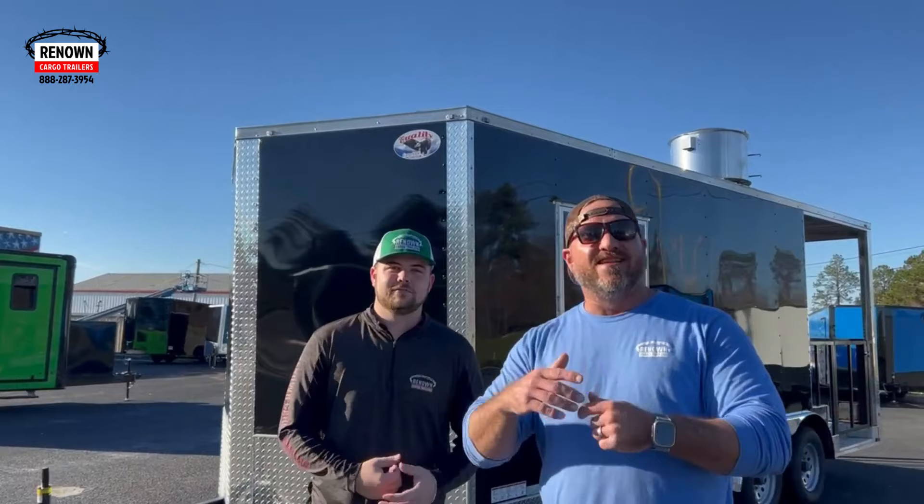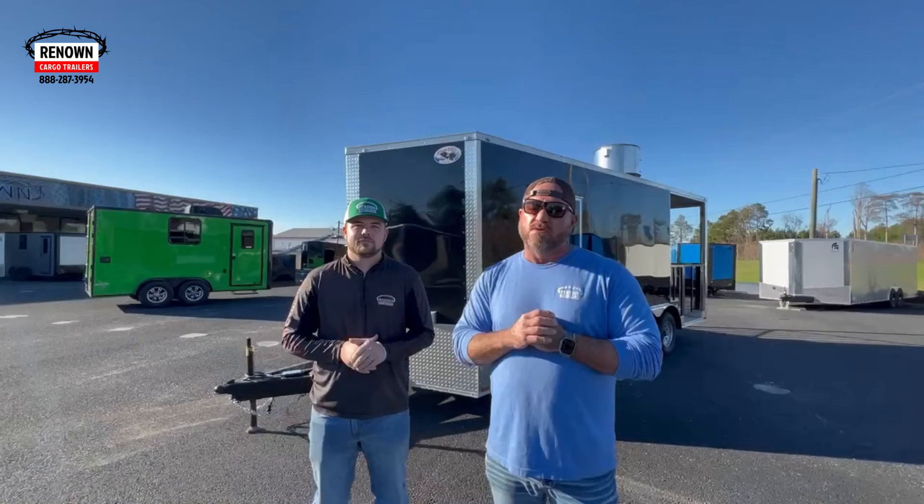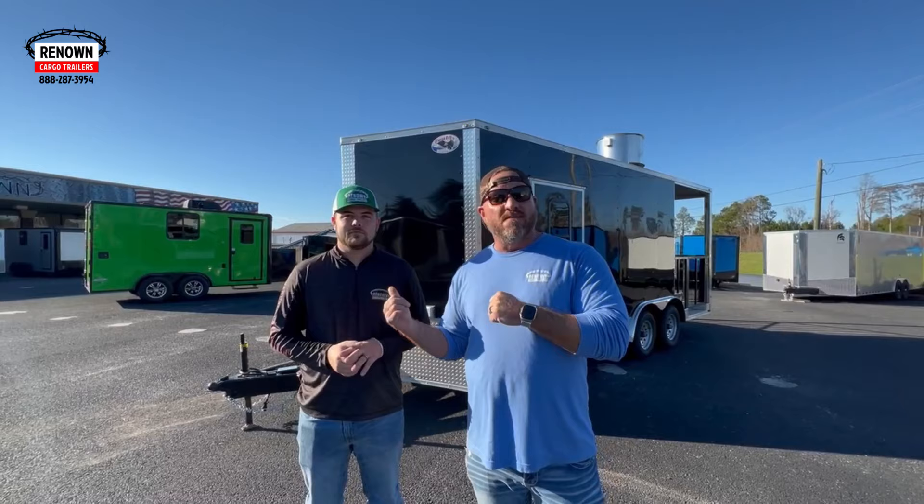Hey guys, it's Lane Morgan again here to show you a beautiful black barbecue trailer. I got my main man Austin King, one of our sales reps here that does a phenomenal job for this company. He's very knowledgeable when it comes to concession trailers, any kind of trailer really. I pulled him out of the manufacturer many years ago and now he's one of the best sales reps I got, and I appreciate all he does.